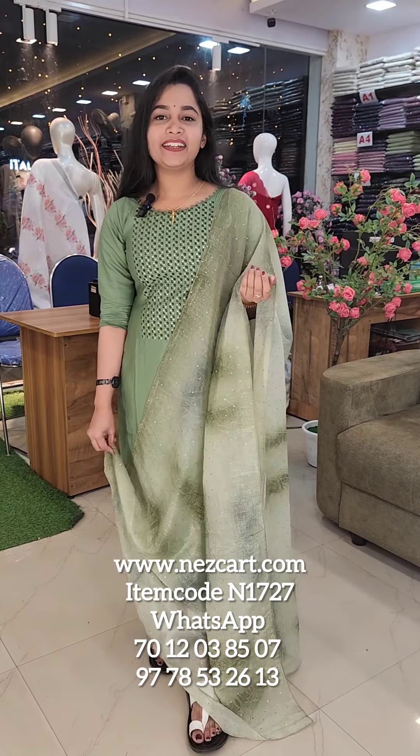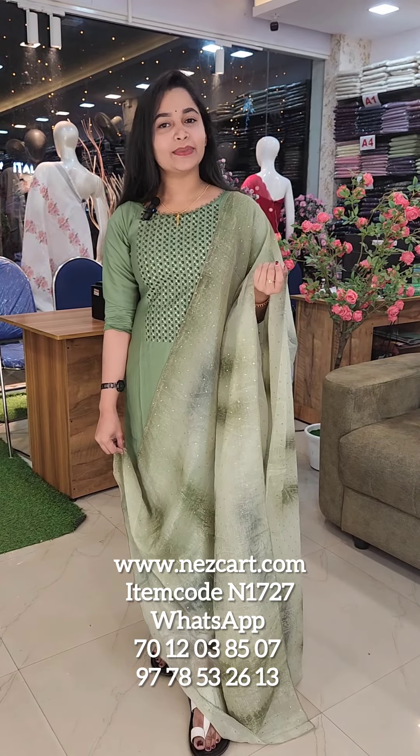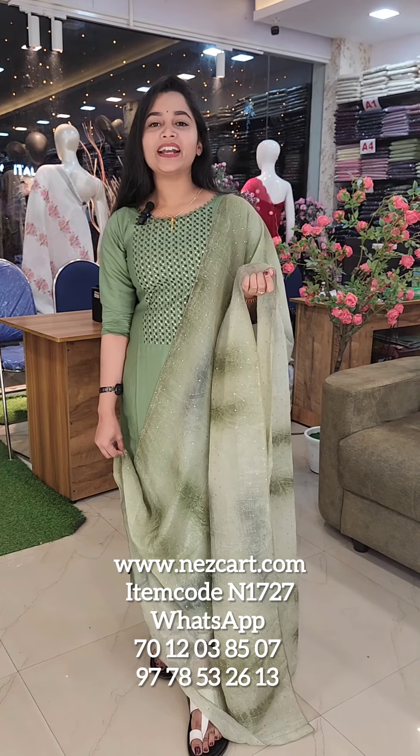This is a very soft and shiny collection of Roman Silk Fabric. We are going to show you in this video in four distinct shades. We are going to show you for a party and a regular office.